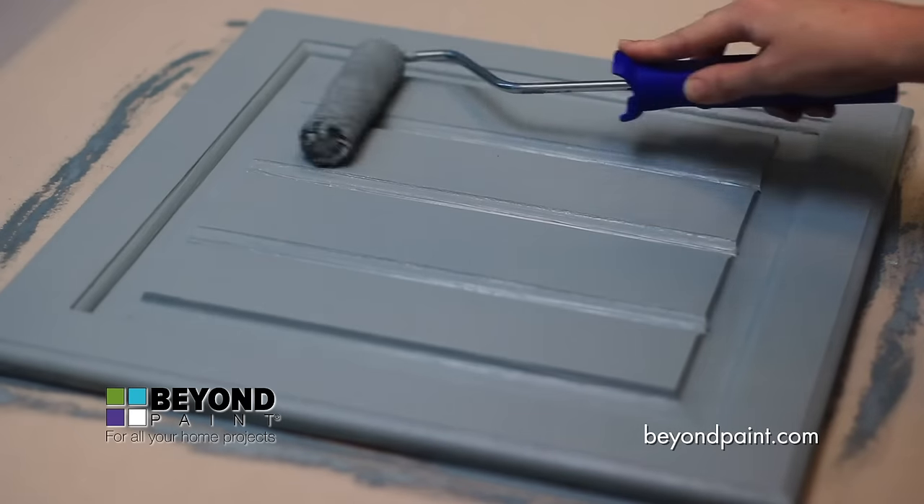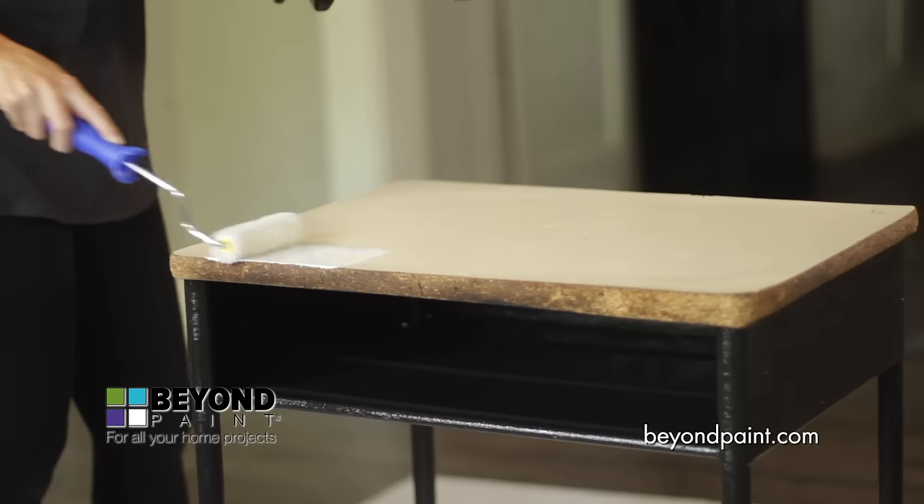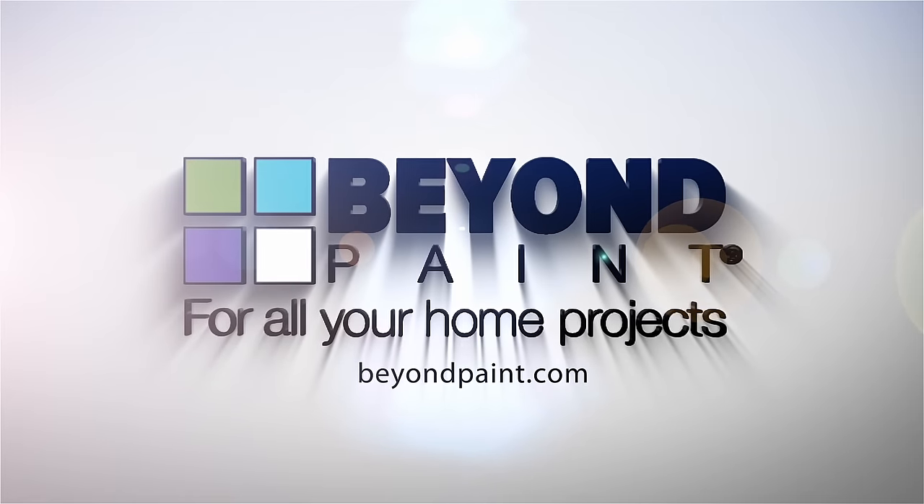Great for DIYers, professional painters, homeowners, commercial spaces, housing authorities, or property management. To learn more and to find paint for all your home projects, visit beyondpaint.com.